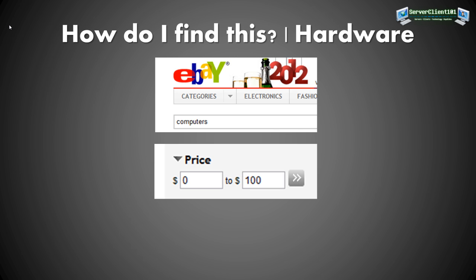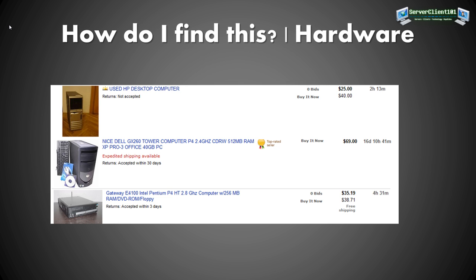To find the hardware, I went to eBay — I searched for computers and limited the price range from 0 to 100 bucks. I found an HP desktop computer for 25 bucks, or 40 if you buy it now, and a 70-dollar computer with a Pentium 4 at 2.4 GHz, a CDRW, 512 MB of RAM, Windows XP included, an Office license, keyboard, mouse, and a 40 GB hard drive.